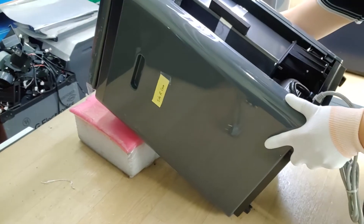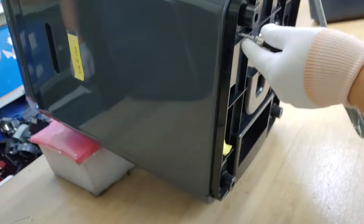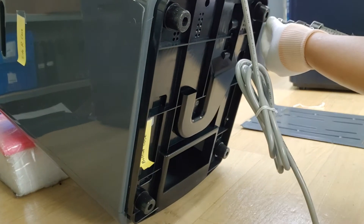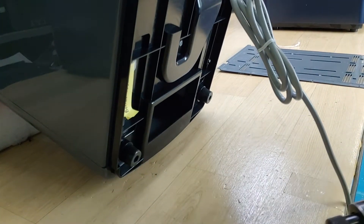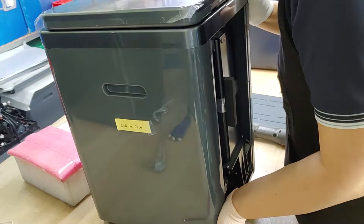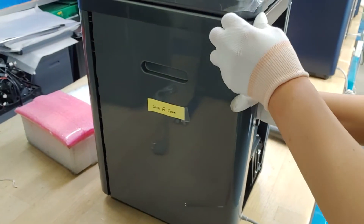Prepare soft foam. This is a side-air case. Confuse the two screws of a bottom case. And then, for backwards side-air case.